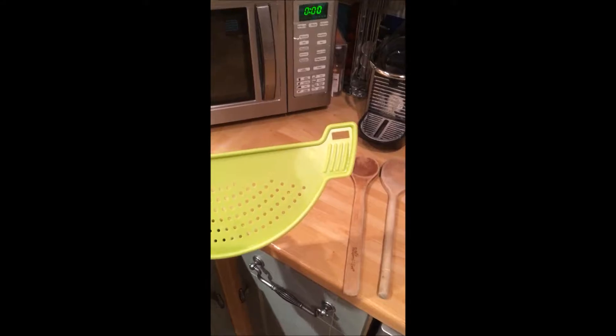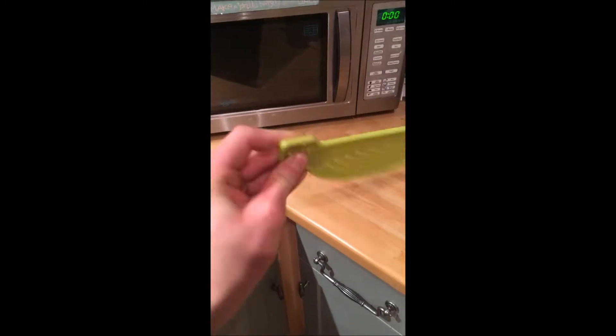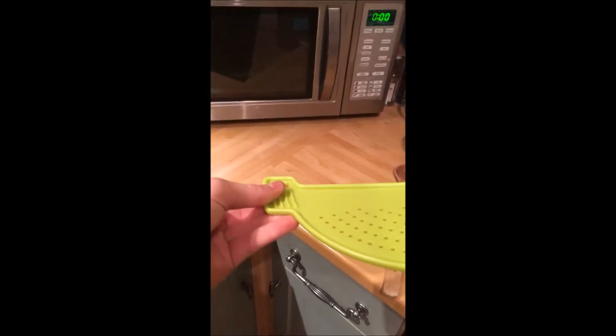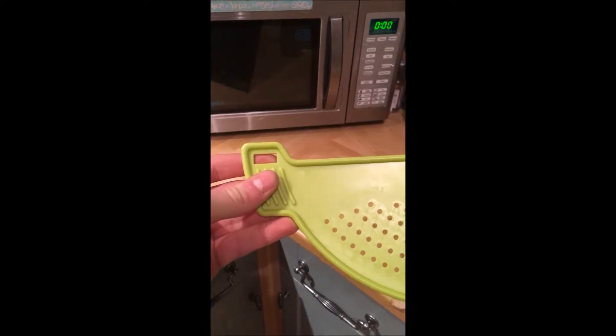In terms of the ergonomics of the strainer, there are two tabs on either side, each to be held with the thumb and opposing fingers. On the front side you have four ridges to help grip, but they don't actually provide much support and they generally just drain water when the strainer gets wet.